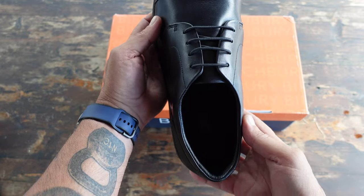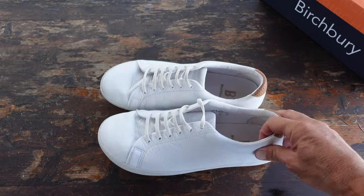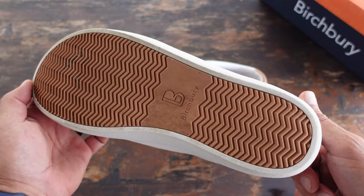I was online and came across a Birchberry ad for their sneaker-styled shoe and a few new colors, including white. So I went to the site, took a look, knew that the shoe was good to go, liked the color, and decided to order them.